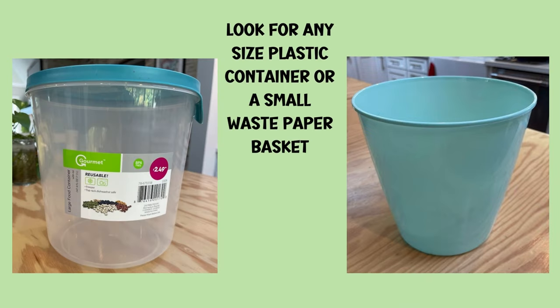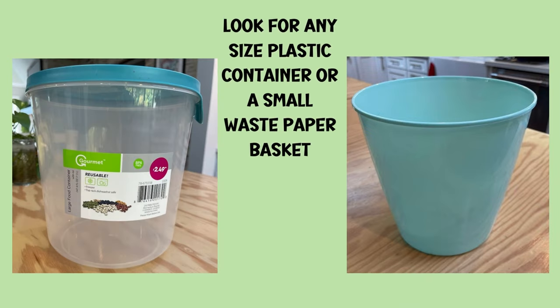You'll start with a plastic container. I found this food container with the lid at the 99 Plus Store, or use a small waste paper basket which I got at the dollar store, so you don't have to spend much money.